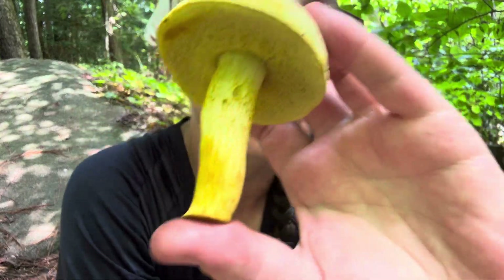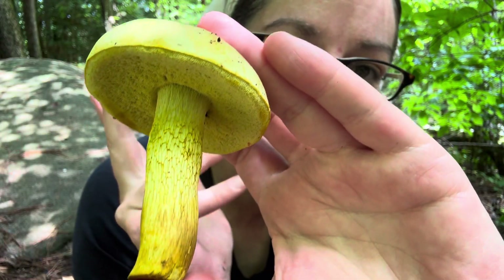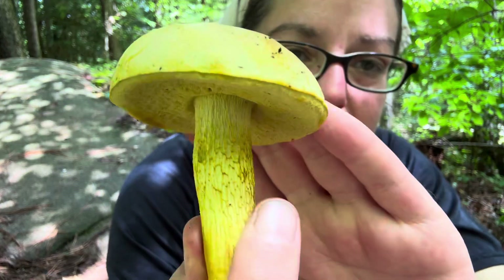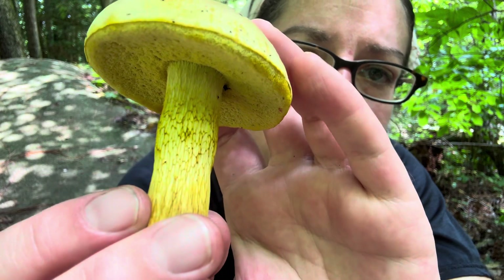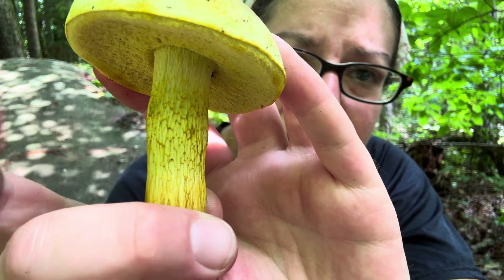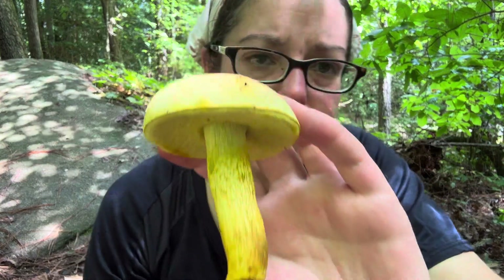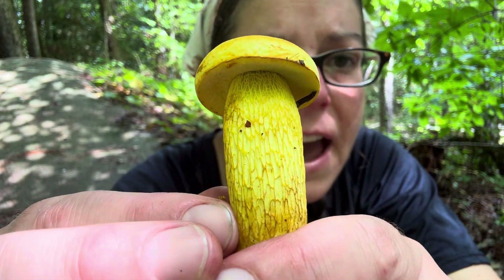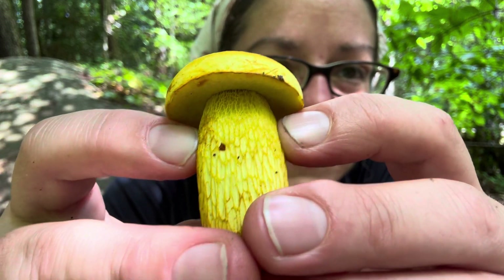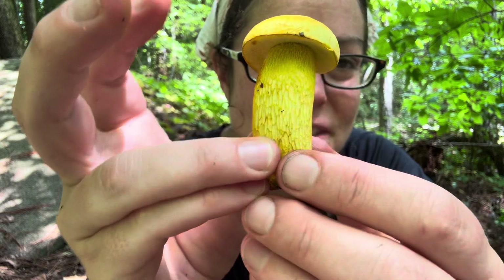This is called the ornate stemmed bolete, and you can almost immediately understand why that is the common name. Compared to glandular dots, this stem has a feature called reticulation — basically an overlay of interlocking net-like material. Sometimes it's really thick and shaggy, but most of the time it looks almost like the bark of a tree. At the top and apex of the stem, you have really tightly packed, elaborate reticulation, and in highly reticulated boletes you see that descend down the stem and become wider to one degree or another.